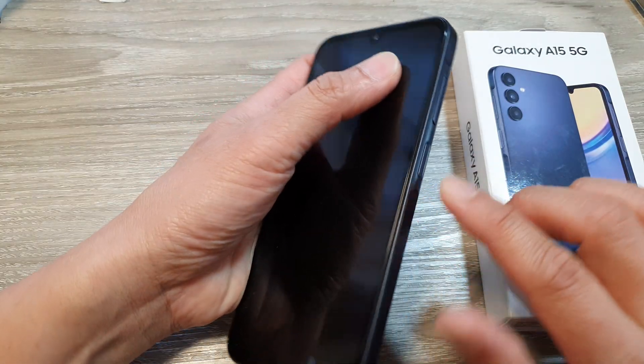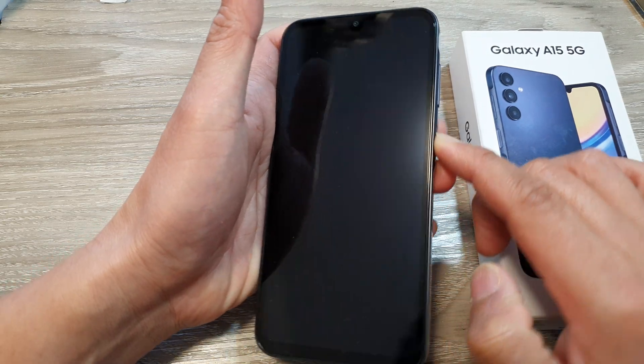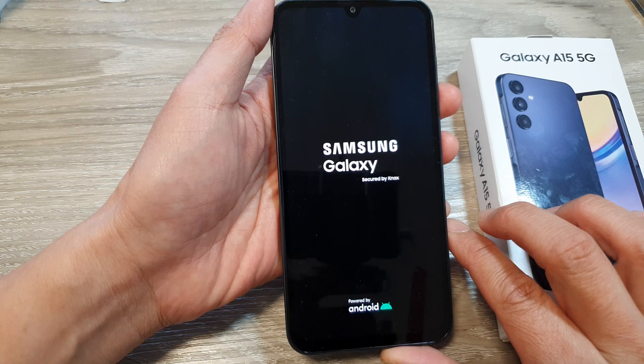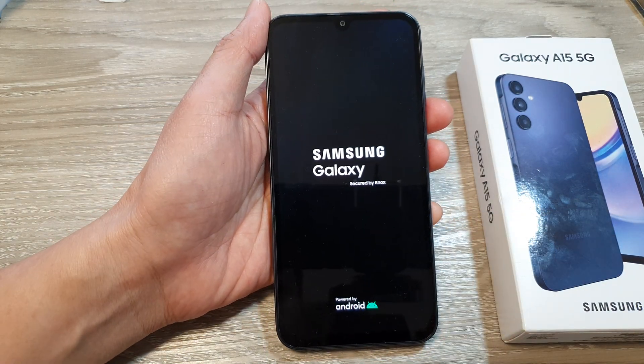To quickly set up, just press and hold on the side button. Press for a few seconds until you see the Samsung logo appear, and then let go of the button. Here we'll wait for it to boot up.